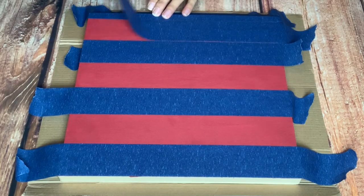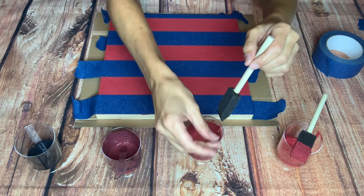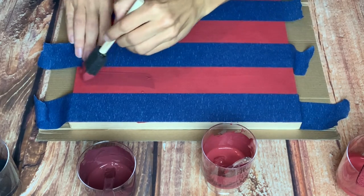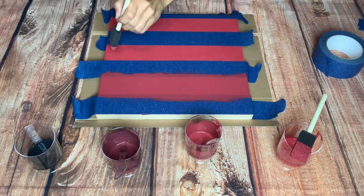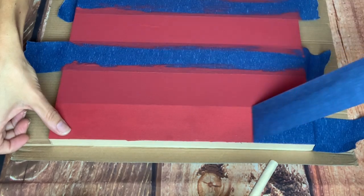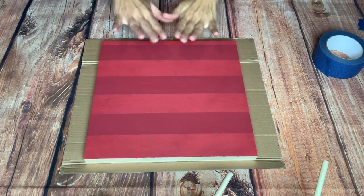Now that all the tape is down for my first set of lines, I'm going in with a new clean sponge brush using the next darkest shade — that color mixed using mainly red with a hint of black. Sponge the paint on and lightly stroke the brush back and forth to smooth it out and coat the stripes thoroughly. Once you've finished, you can carefully peel the tape off right away, even with the paint still wet — just be careful not to touch it. Then let that dry before moving on.